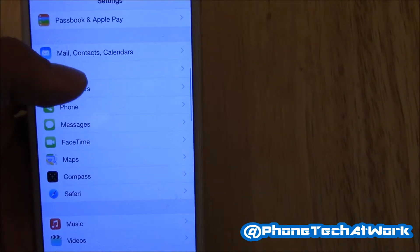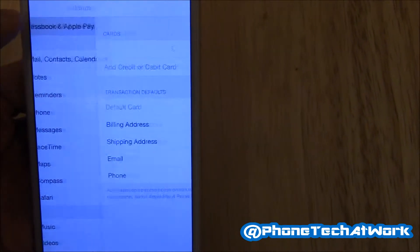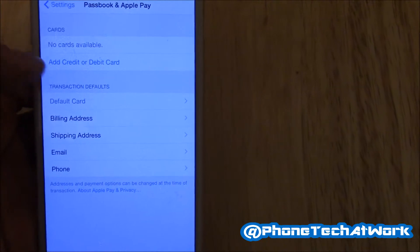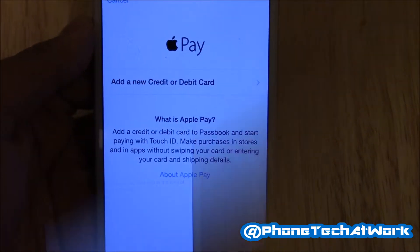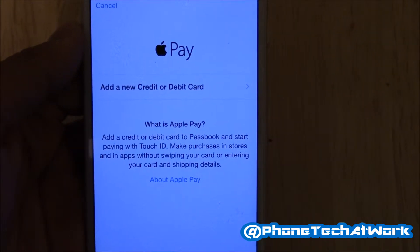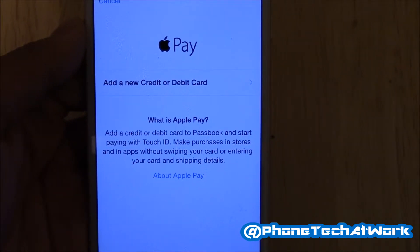What you do is head over to Settings, then go to Passbook and Apple Pay. After it finally loads up, you have a screen that says Apple Pay — add a new credit card or debit card.